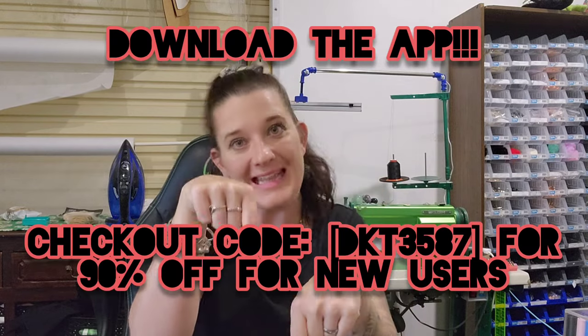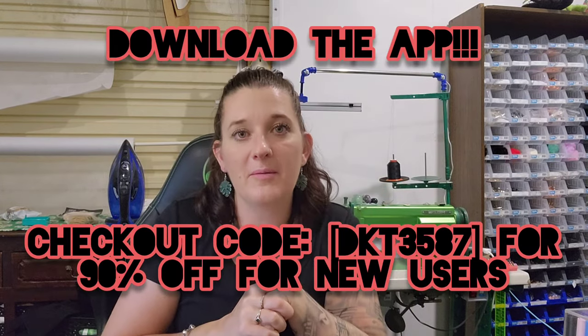Hi, welcome back to my channel here at Seems Legit. I am doing another Temu haul, and if you'd like to buy anything you see, download the app — I've popped it in the description. Let's get started because all of this was awesome and really cheap. I've got a list here so I can tell you how much everything costs as we go.